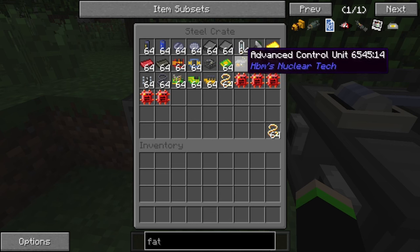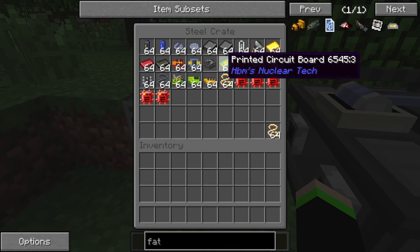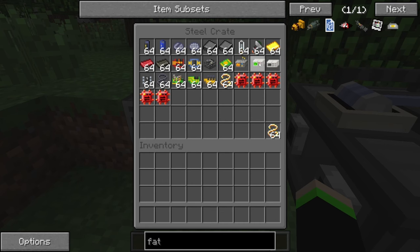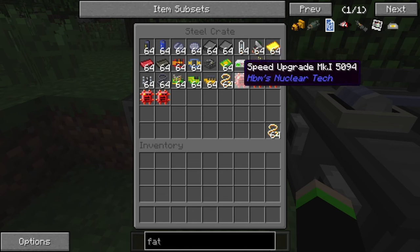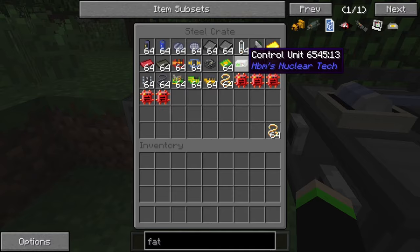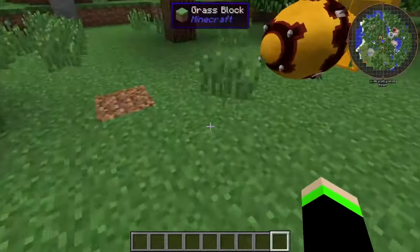Then we have the printed circuit board, which goes to create the control unit housing. We have our regular control unit, which we actually need quite a lot of these to even detonate the Fat Man over here.